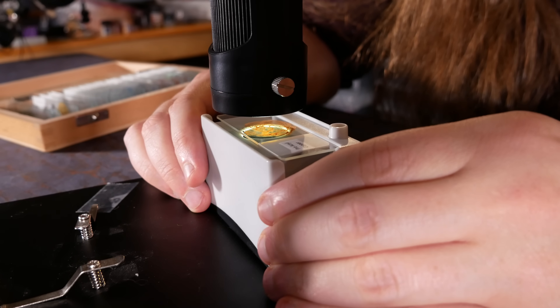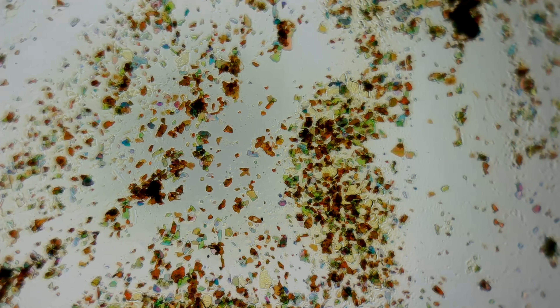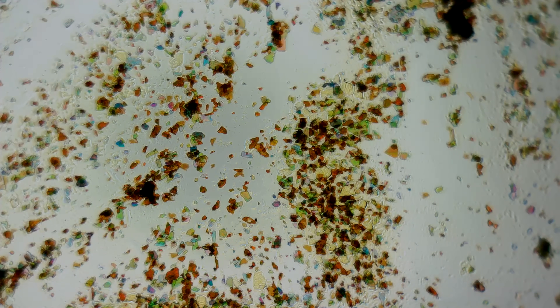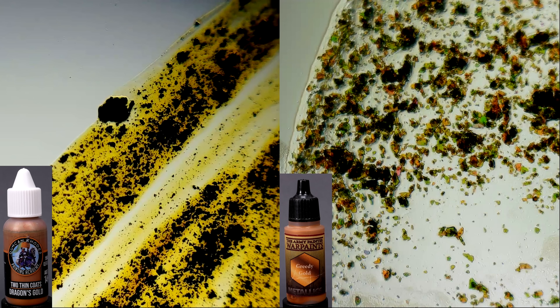This is fascinating. There are several distinct types of metallic paint. They may look similar to the naked eye, but at high magnification they are very different. This here is silver from Monument Hobbies, and this is silver from Vallejo. This is gold paint from Two Thin Coats, and this is gold paint from the Army Painter. These are all full color images with the same microscope settings — no funny business.